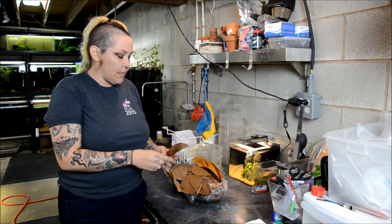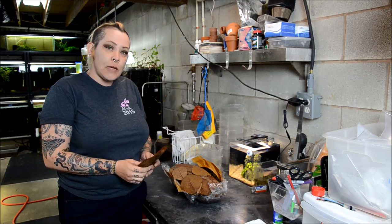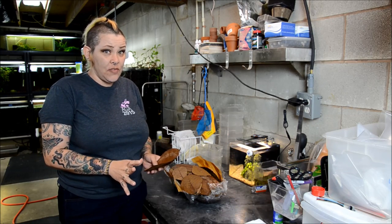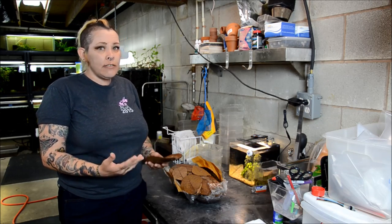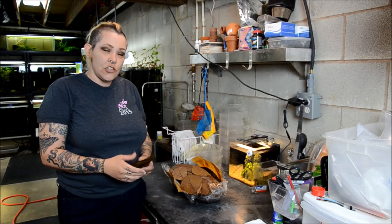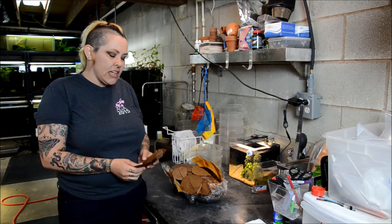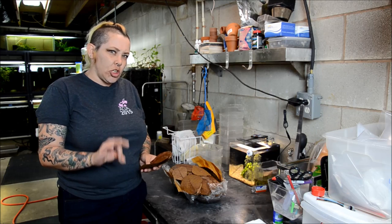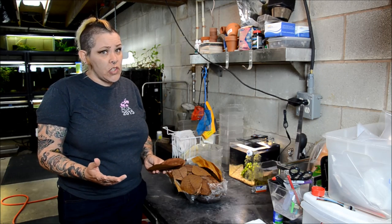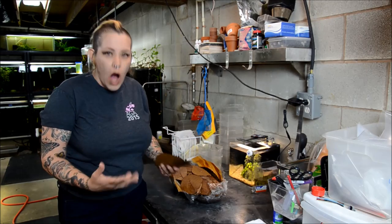Today I thought I would talk to you about almond leaves or catappa, which are exceptionally popular and have a wide range of applications. Generally when you Google leaf litter on the internet you find a whole bunch of anecdotal evidence saying it works for this, it works for that. So I thought we'd take just a little bit of a closer look and figure out why it works.